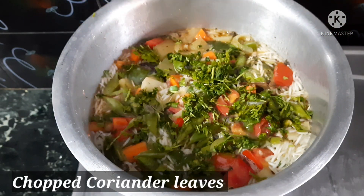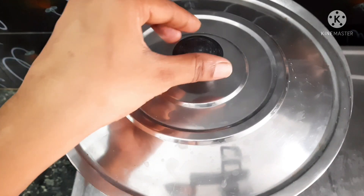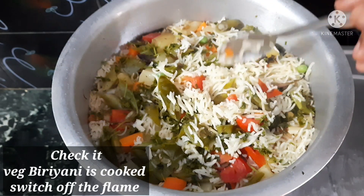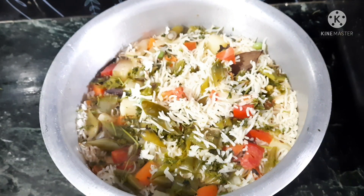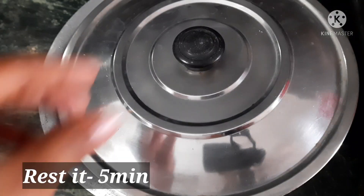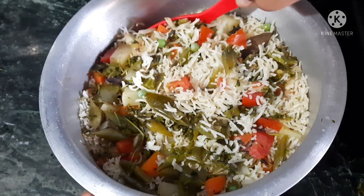Now let's cook it on a low flame for about 5 minutes. Let it cook slowly. Once done, if you cooked it properly you can serve it in a bowl.